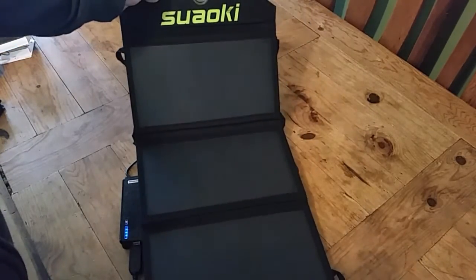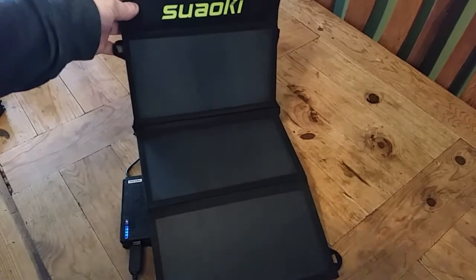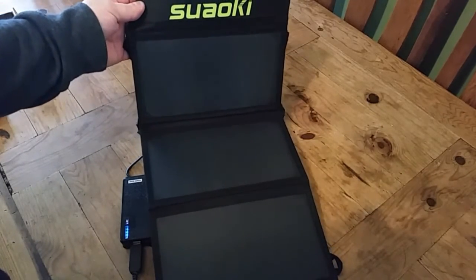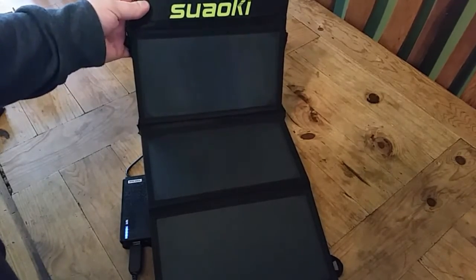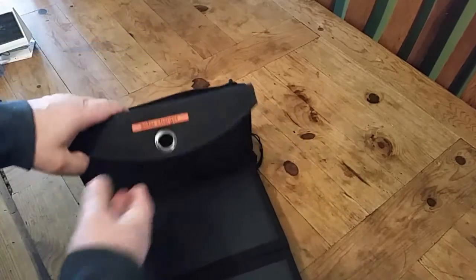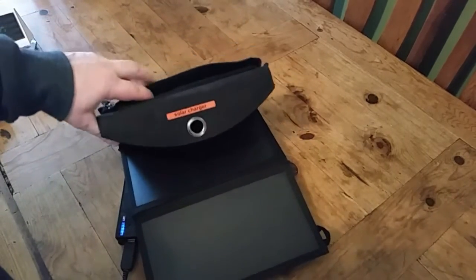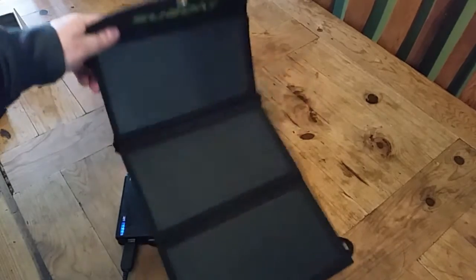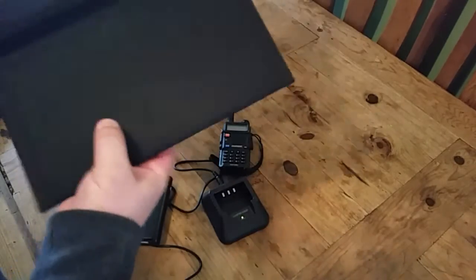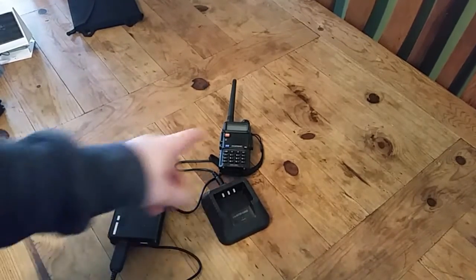However, one of these folding solar panels — this one's a 20 watt one — again there are USB ports inside there. So that, with hardly any sunlight on it, you can plug the cable into the USB port on there and that will also charge a radio, or you can charge your battery pack and then charge a radio.